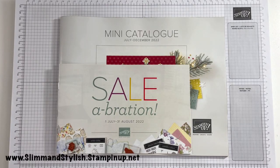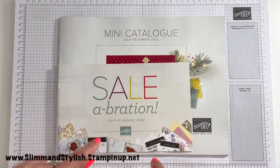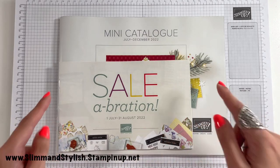Hi there everybody, it's UK independent Stamping Up demonstrator Halsey here from slimandstylish.stampingup.net. Thank you very much for joining me today on the 1st of July for the launch of our brand new mini catalogue, which is the Christmas catalogue, and the start of Saleabration which runs for two months. I'm going to be giving you a sneak peek showing you through the catalogue, also doing a haul in this video and showing you all the goodies I have got. I'm going to talk about the Saleabration and what you can earn for free, and also the joining offer which is amazing as always. I'm going to leave Saleabration till after the mini catalogue show.